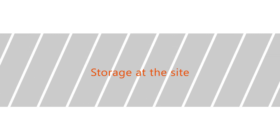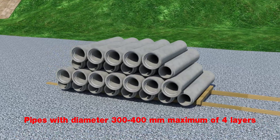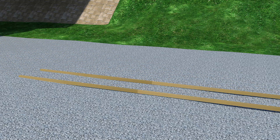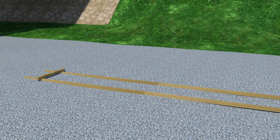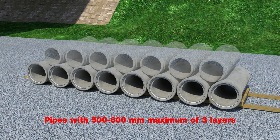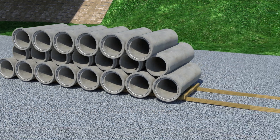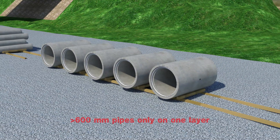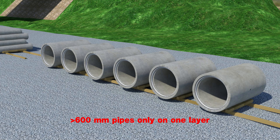Storage at the site: pipes with diameter 300 to 400 mm may be stacked to a maximum of 4 layers. Pipes with 500 to 600 mm diameter may be stacked to a maximum of 3 layers. Pipes with diameter of more than 600 mm should be stored in only one layer. When storing large diameter pipes, place a side support to prevent pipes from rolling.